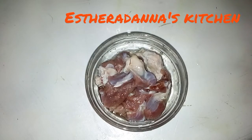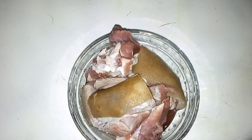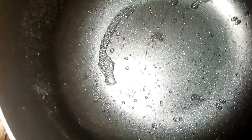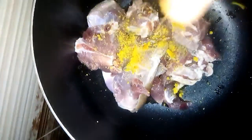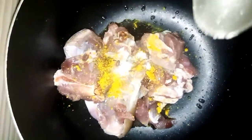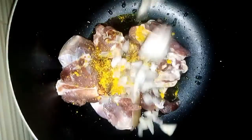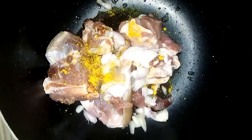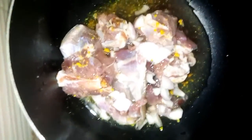So I'll be using goat meat — the one I already cut into little sizes and the one that I already cut in normal shapes. I'm going to pour my goat meat, some seasoning cubes, salt, add my onion, and a little drop of water, then cook my meat till it's softened.